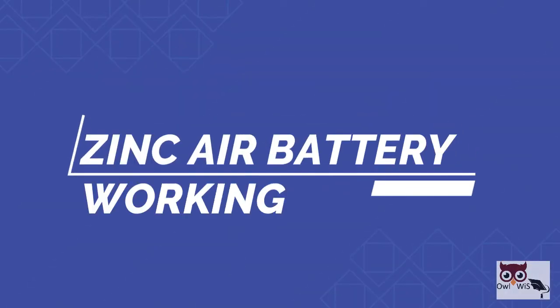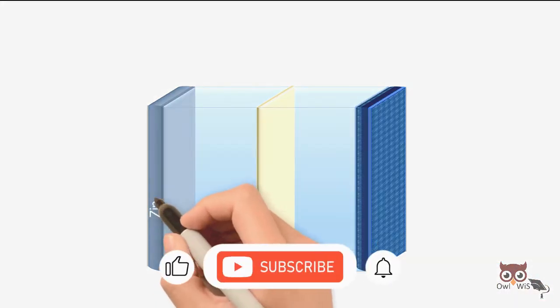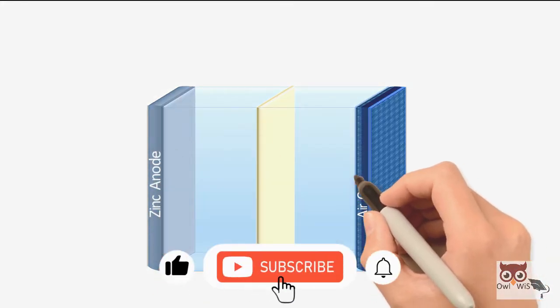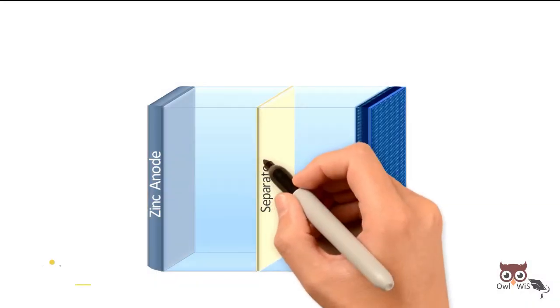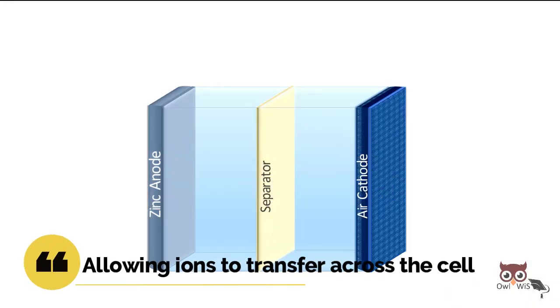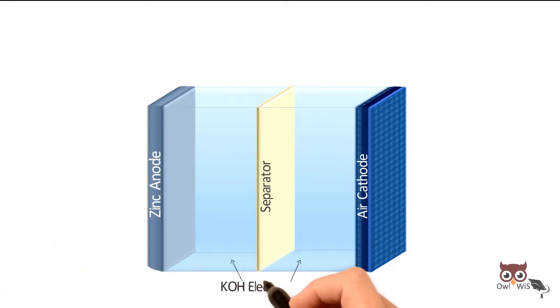Let us understand the working. A zinc air flow battery consists of two electrodes, a zinc anode and an air cathode. The anode and cathode are separated by a separator allowing ions to transfer across the cell. Potassium hydroxide KOH aqueous solution is used as an electrolyte.